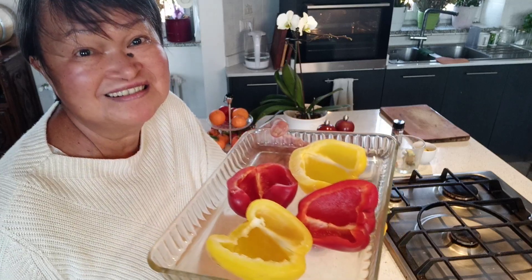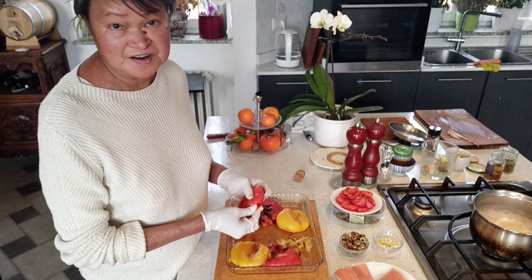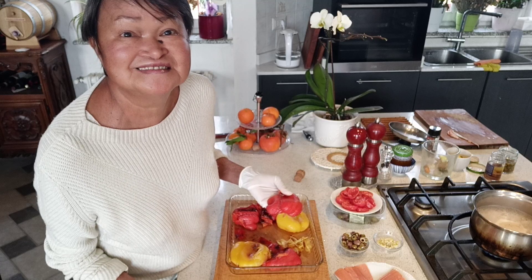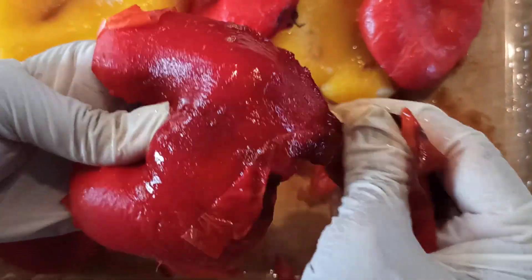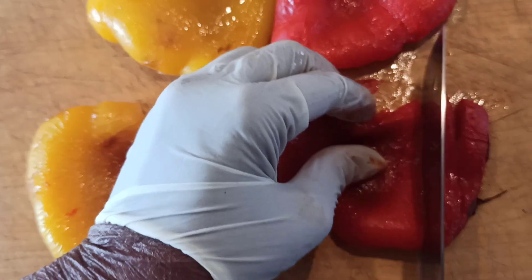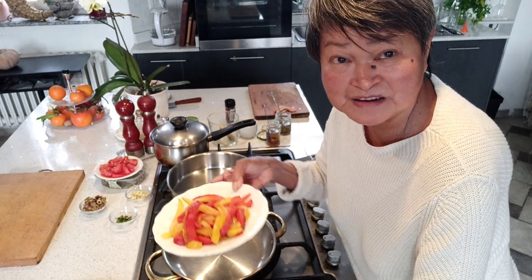Peeling the peppers now — some of them are very easy to remove the skin, but some of them just don't want to cooperate. It took me a while to clean the roasted peppers. Now I can tell you what's on the menu.